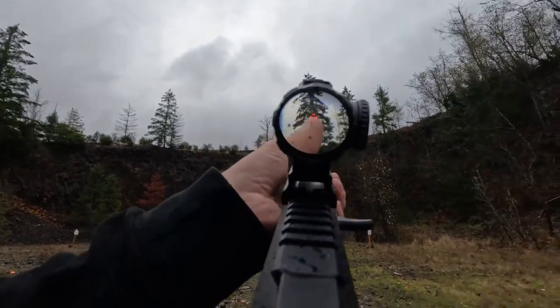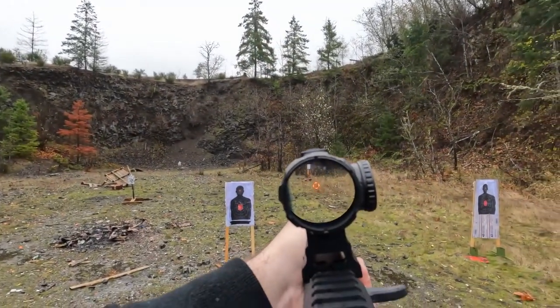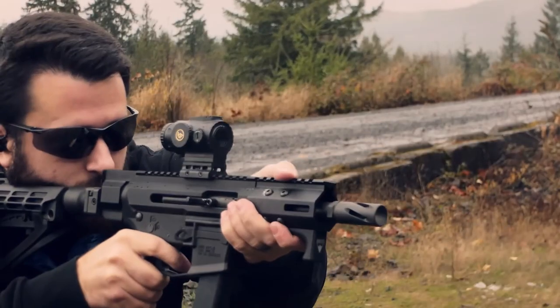Getting into the reticle on the Paragon prism — it is fortunately very simple. It has a 2 MOA dot in the center. An etched 2 MOA dot looks a thousand times more precise than a 2 MOA red dot, so it is very fine. If you're trying to print tight groups for zeroing, it is very easy to put that dot exactly where you want it — a very refined point of aim. A 2 MOA dot on a red dot, unless it's at minimum brightness, is nowhere near as precise as an etched 2 MOA dot.